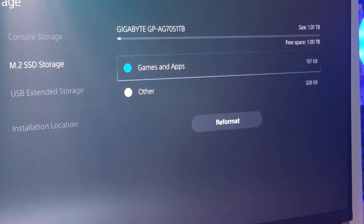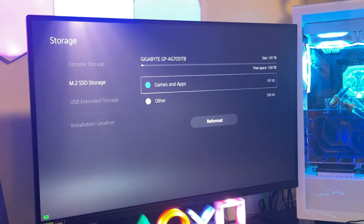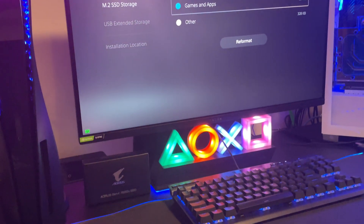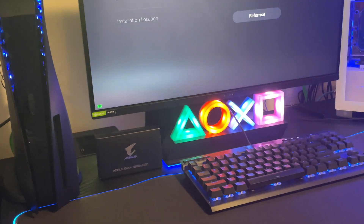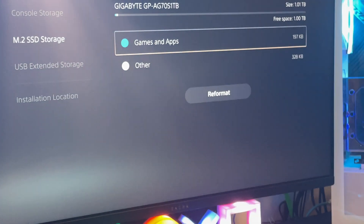We've done our unboxing of the Aorus Gen 4 7000 SSD. Thank you guys for watching. If you do like my content, please subscribe to my channel and like my videos. There should be more content coming soon.